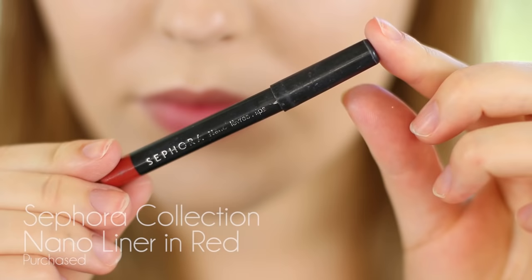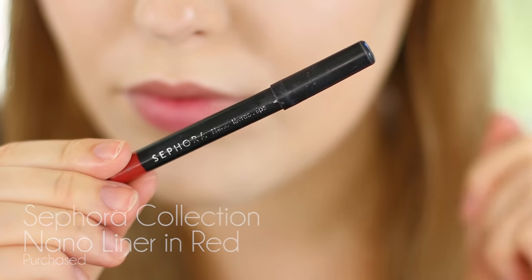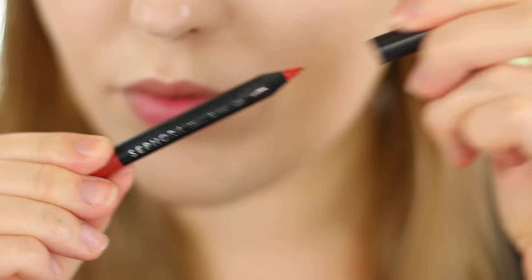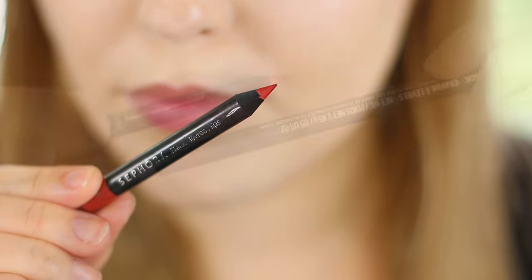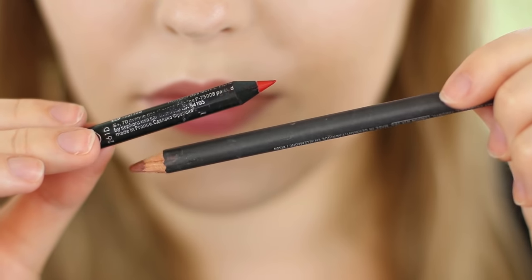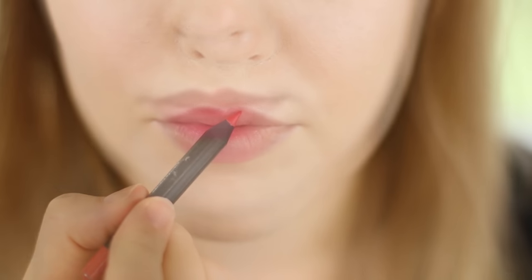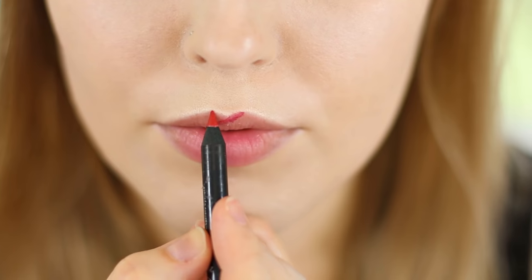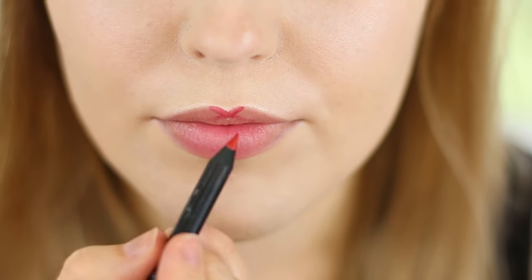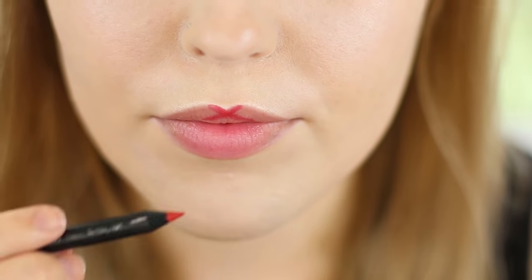If you really want to define your lip shape then you want to use a colored liner. This is also going to help the lipstick last even longer because it's going to give you a waxy base. Make sure this liner is well sharpened because we want a very crisp line. You can also go for a nude liner if you don't have one that matches your lipstick — that will also prolong the wear. So I start out by defining my cupid's bow by creating an X, going from one side at the very tip of the point and pulling downwards, then repeating on the other side.